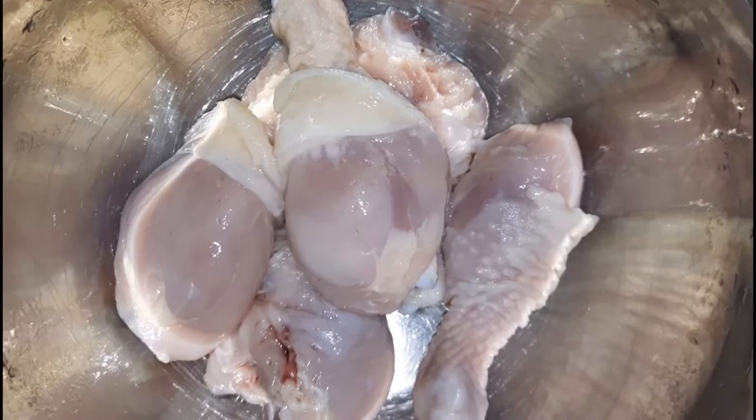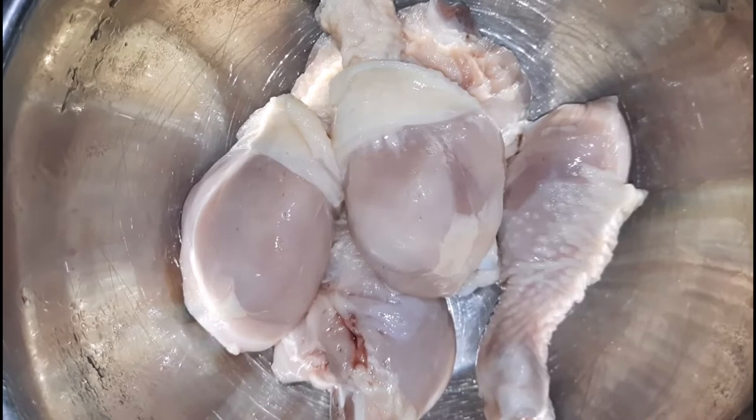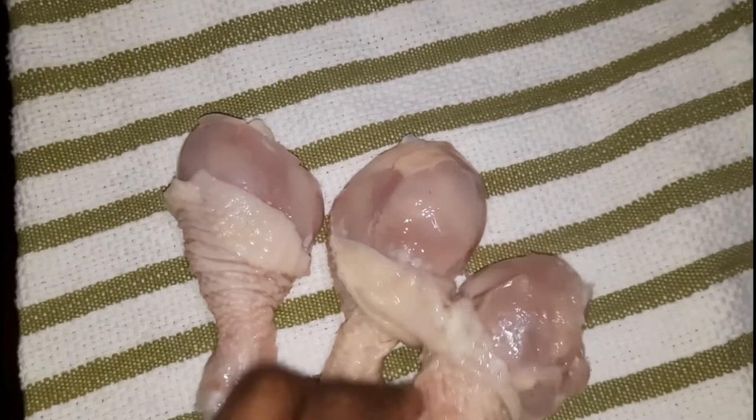Here are the drumsticks after finishing piercing them — a knife can be used as well. Now we are going to pat them dry, because we don't want too much water in the meat. We're adding in some oil that helps with the juiciness of the chicken. I'm placing the drumsticks onto a tablecloth to pat dry. Any meat can be used — chicken wings, leg and thigh, or breast, whichever part you desire.